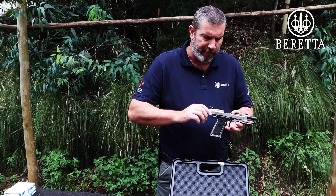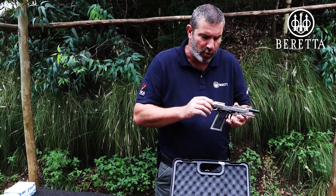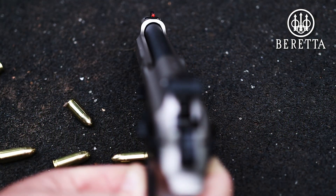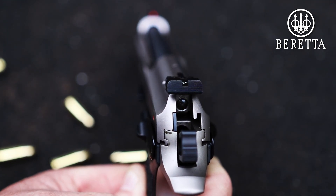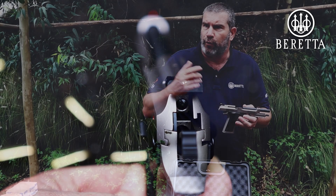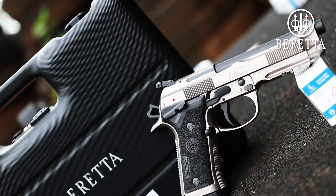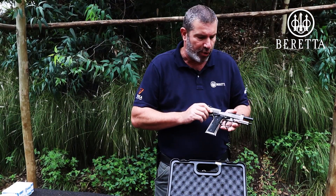But it doesn't stop there. If you're not entirely happy with it for your personal requirements, eyesight, or ability, you can exchange the fiber optic front sight for either a narrower, thicker, higher, or lower one. You can replace the rear sight as well for a competition-ready adjustable rear sight if this one is not to your preference. All these parts and accessories are available from Nordmark Africa, obviously through your dealer.